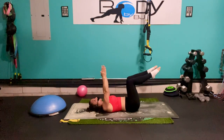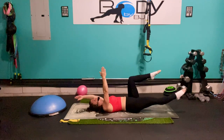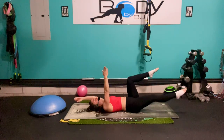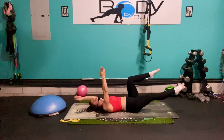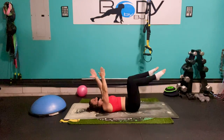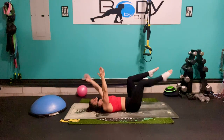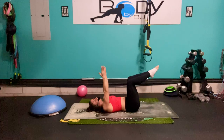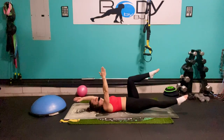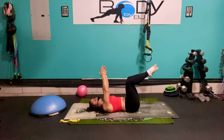Now left arm, right leg — here we go. Pull it in, reach and pull. Keep that good tightness through that core. Inhale, exhale. Five, four, three, two, one — and pull. Very good.